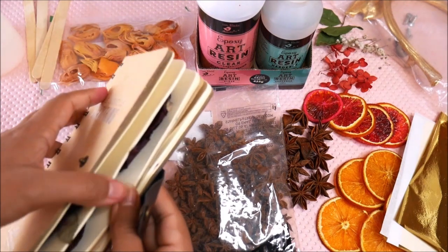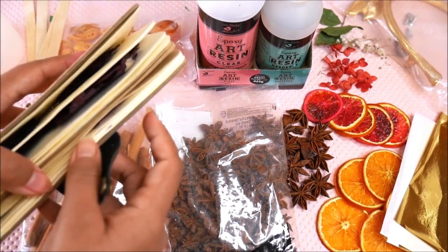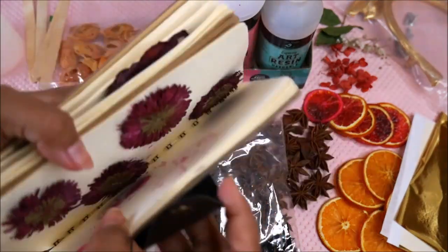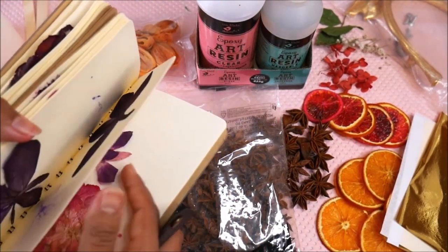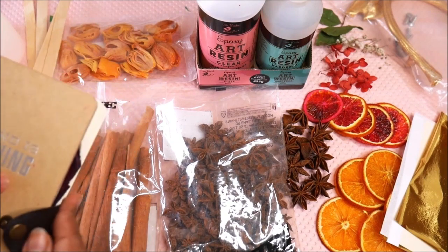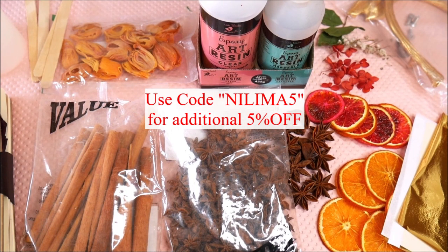I also have my book of dried flowers — a few roses, orchids, carnations, and lilies. I sometimes spray alcohol ink on them to keep them bright and beautiful. All these materials will be linked in the description box below. If you use my code NILIMA5 you will get an additional five percent off on your entire purchase from Itsy Bitsy.